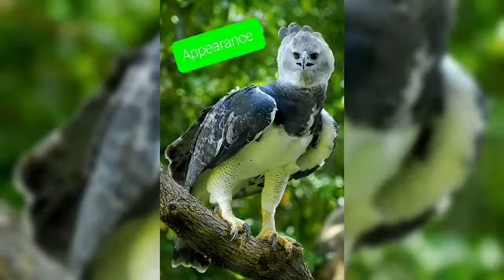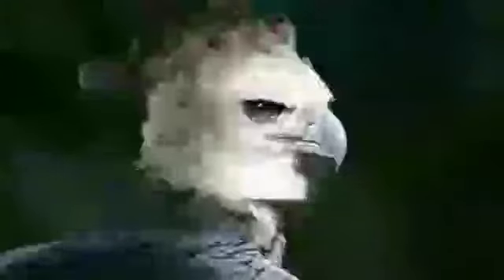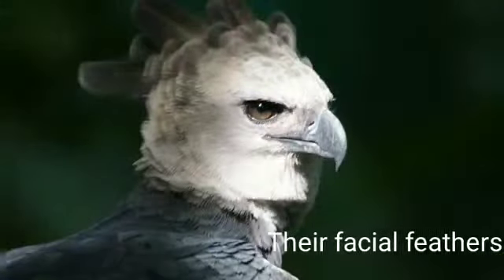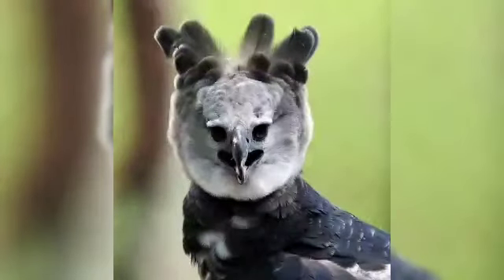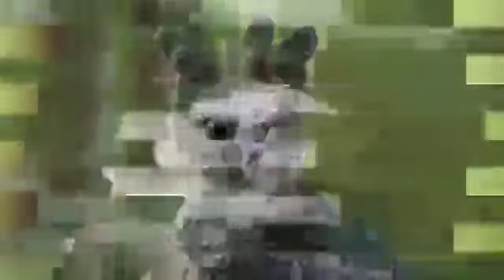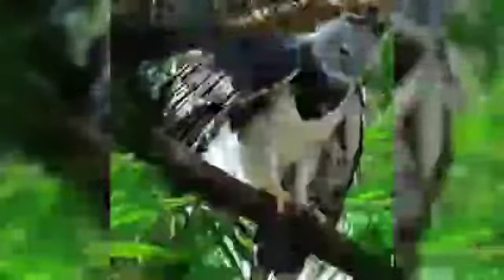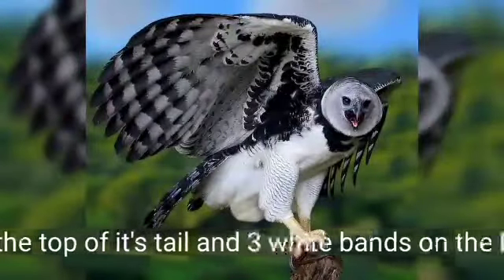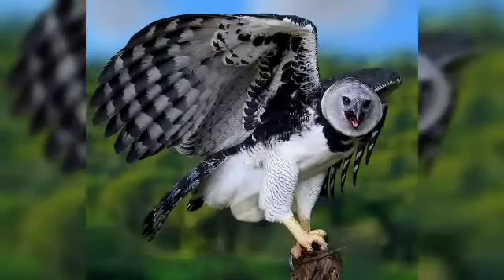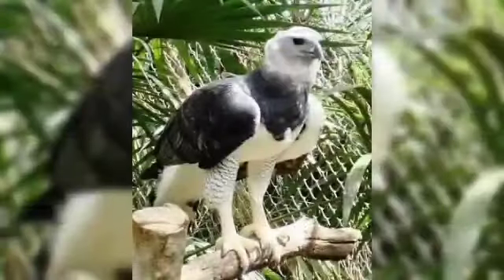The harpy eagle's appearance: it has a grayish-white face and a grayish-black beak. Their facial feathers are all movable. The harpy has black crest feathers. The outer side of their wings are black, as are the chest and neck. The inner side of the wings are white with many black stripes. The harpy has three gray bands on the top of its tail and three white bands on the bottom. They have yellow feet with black talons, like almost every other eagle.